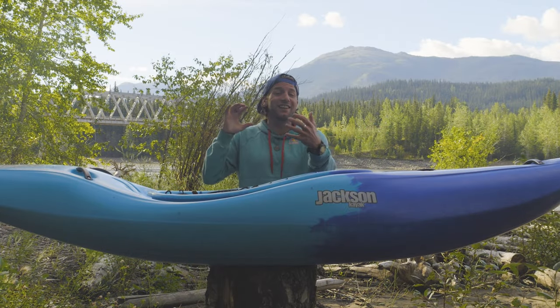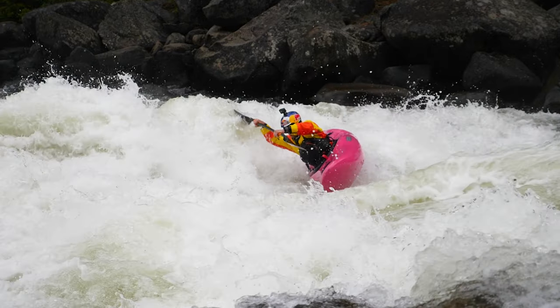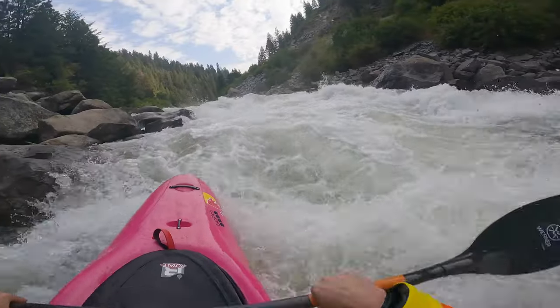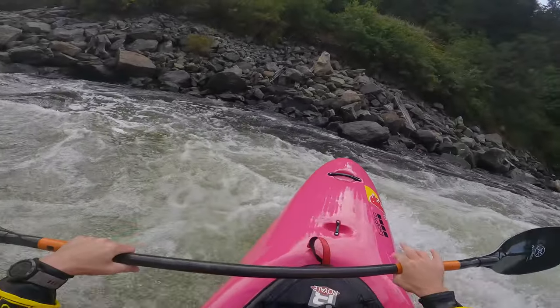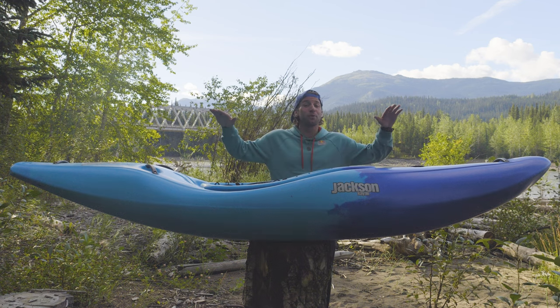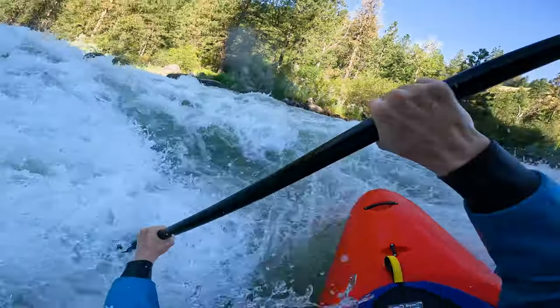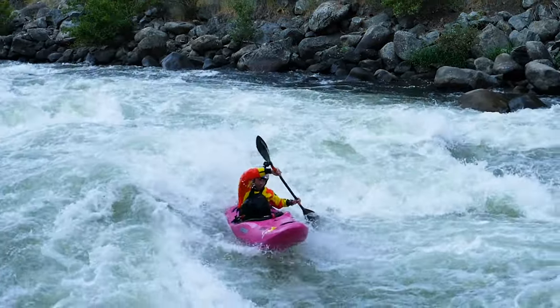Now let's get into the actual hull itself. We still wanted to make sure you had all that nimbleness side to side — when you're ferrying, surfing, carving, zipping around — we wanted all those fun features of running whitewater. So we designed the hull with that in mind and made sure to keep our full-on drop chine for maximum carving ability. Even though this boat is super high-rockered with such a short waterline, this boat still carves amazingly, whether carving out of eddies or on waves. It's still super dynamic and fun to paddle.